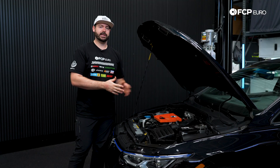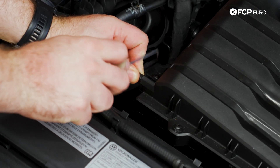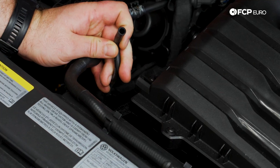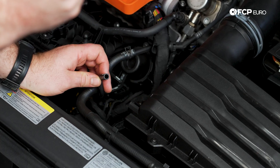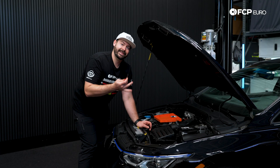Now that we're in the engine bay, the first thing I'm going to do is take my 90-degree pick and remove this hose here on the air box. I'll take the tip of the pick and get underneath the hose and just crack it free like that. Be careful — this can be stuck onto the air box sometimes, so take the inside of the pick and make sure it goes all the way around the inside of the hose to break that free.